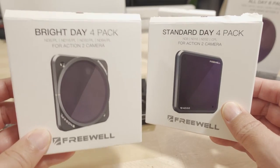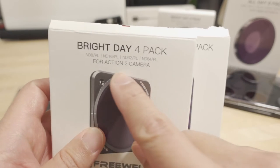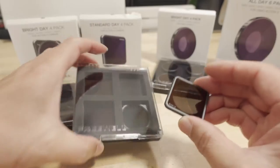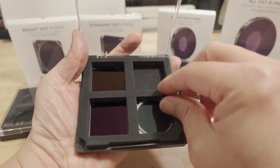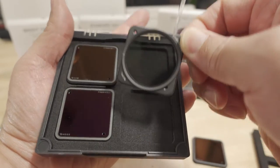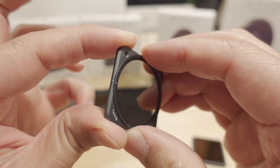For the Action 2, Freewell offers the Bright Day 4-pack and the Standard Day 4-pack. The Standard Day pack includes ND8, ND16, ND32, and a circular polarizing filter. The Bright Day pack includes ND8, ND16, ND32, and ND64, but all of these are polarizing. The difference is the Standard pack has flat panel glass, while the Bright Day pack has a rotating ring mechanism.